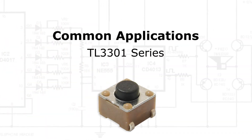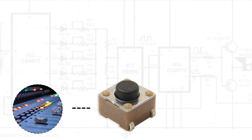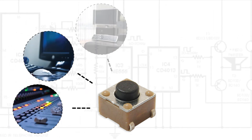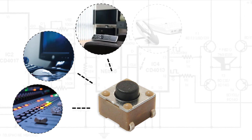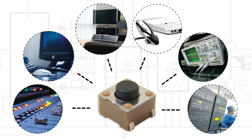Common applications for the TL3301 series include audio visual equipment, computer peripherals, consumer electronics, telecommunication devices, instrumentation equipment, along with medical devices and equipment.